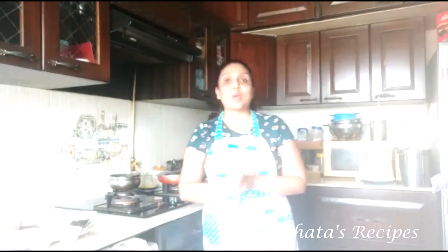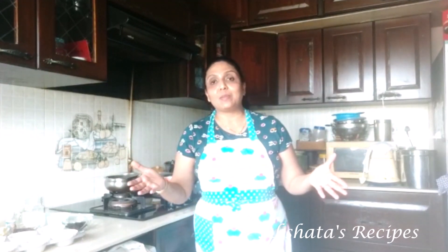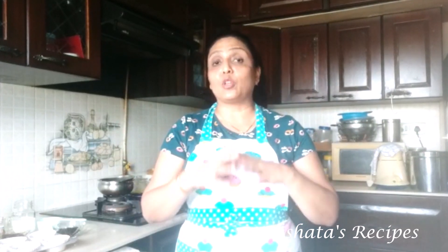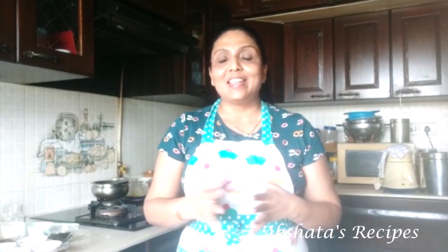Hello everyone and welcome to Akshita's recipes. Thank you so much for joining me today. We are going to be making vanilla cupcakes, but to give extra flavour I am going to be adding some cranberries and some choco chips. You can omit the cranberries and choco chips if you want to keep it as a plain vanilla cupcake. Let's dive straight into the recipe.